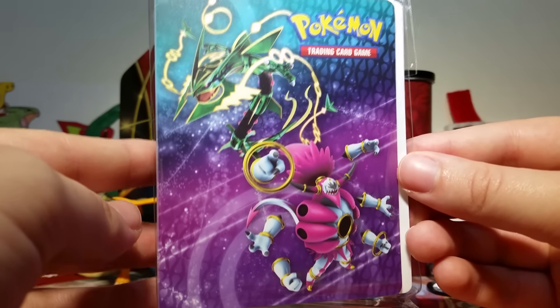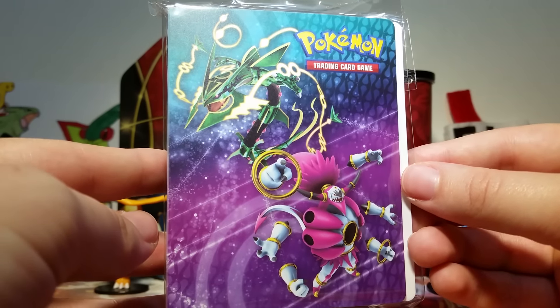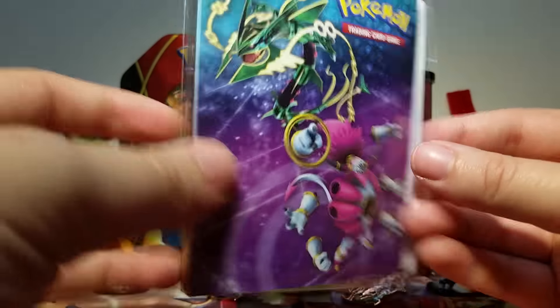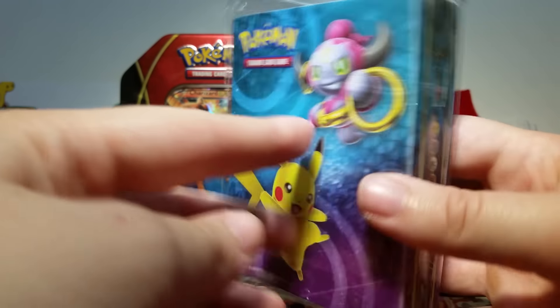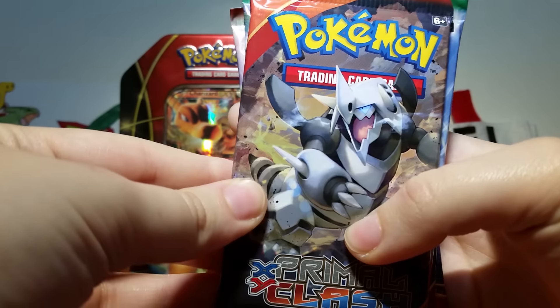Then we have a mini binder. I love mini binders so much because I use them for my promo card collection — it's just really nice to have them all together. This one has the same art as the box: Mega Rayquaza and Hoopa Unbound on the front. On the side we have all the energy symbols, which is really cool. And then finally we have normal Hoopa and Pikachu on the back.